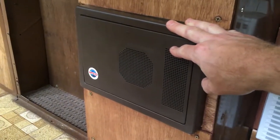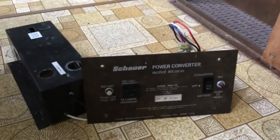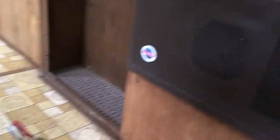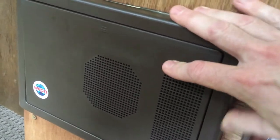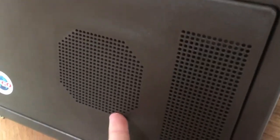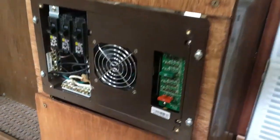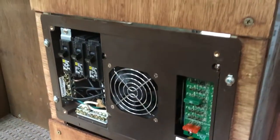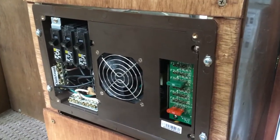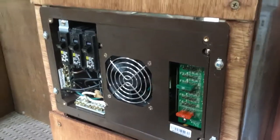I'm just going to quickly run through how I replaced my shower power converter in my Apache with this WFCO 8735 model. Let me take the cover off and show you how I did things. I have to give credit to the Apache forum on Facebook for giving me a lot of tips, because this was not as cut and dry as I hoped.